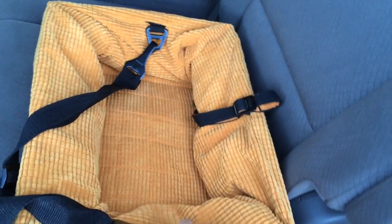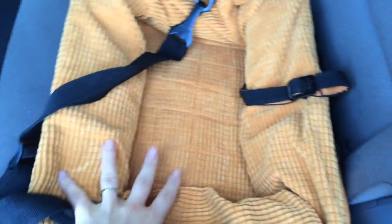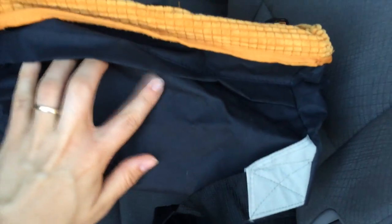So this is the Kurgo Skybox. It's got a really soft chenille kind of lining, orange lining. And it kind of folds down or it pops up — it's got a metal structure inside and a belt that wraps around. You just take this strap and put it around your vehicle's headrest.